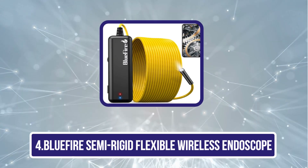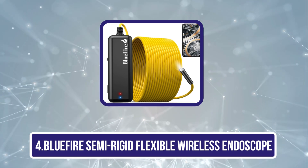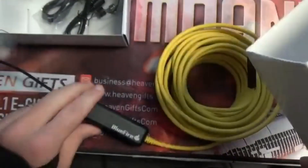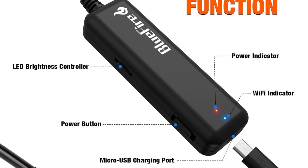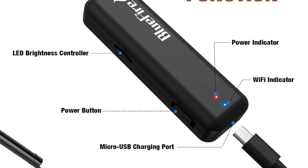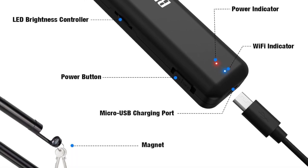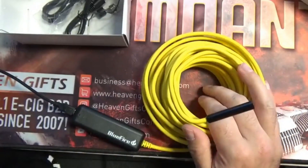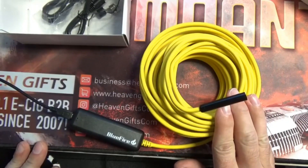Number four is the Bluefire Semi-Rigid Flexible Wireless Endoscope. This Bluefire Endoscope for Android uses the latest advanced Wi-Fi technology and is widely compatible once you connect to its Wi-Fi. Unlike other traditional endoscopes, this Wi-Fi endoscope camera can support iPhones above iOS 6 and iPads, and Android phones above 4.4 or Samsung smartphones and tablets. It also supports two to four cell phones or iPads and tablets simultaneously.